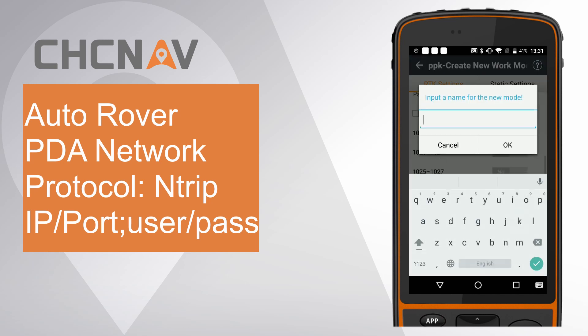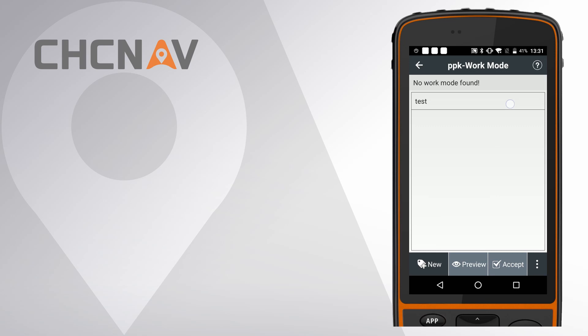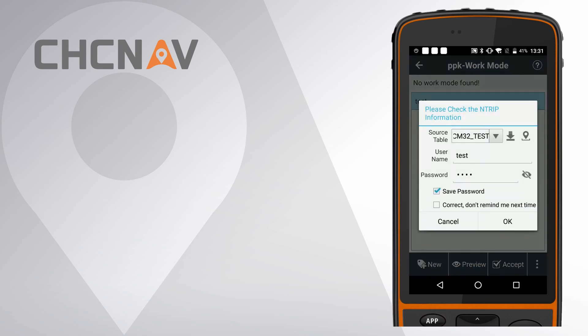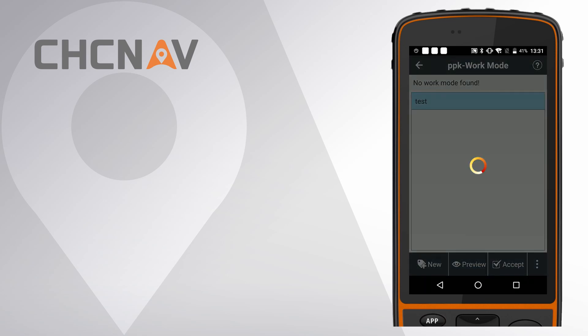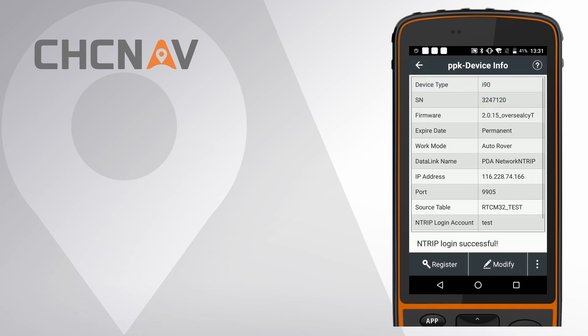Enter User Name and Password. Finally, click Save. Give it a name and accept this work mode. It will automatically pop up a window for server information check. If correct, click OK. You can click Yes to go to the Device Info Interface to check the login status.